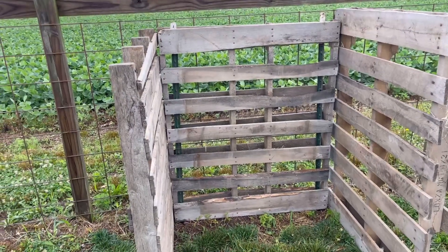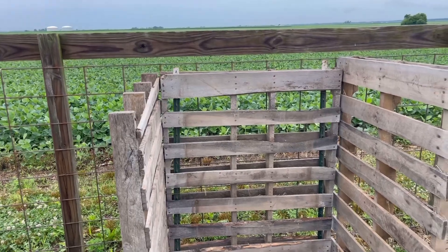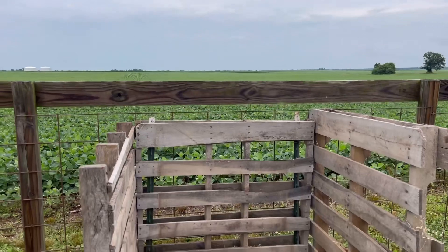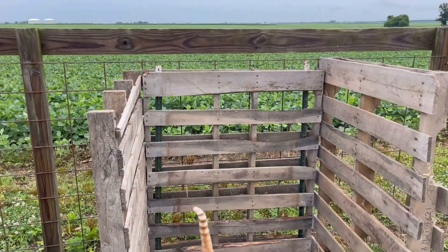So far it's pretty basic, like I said. We pounded in some T-posts to the back there just to keep it secure. Where we live, as you can see, it's a very high wind area. If anybody lives in or beside a field, you know that it's very high wind.